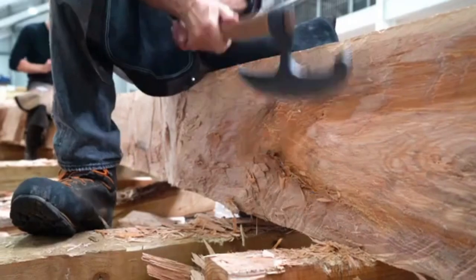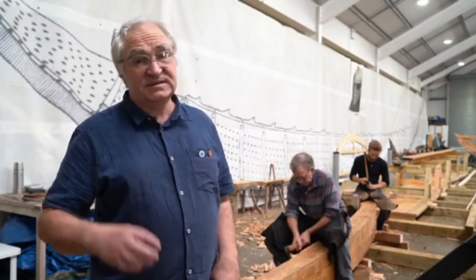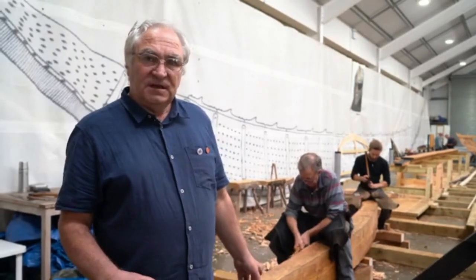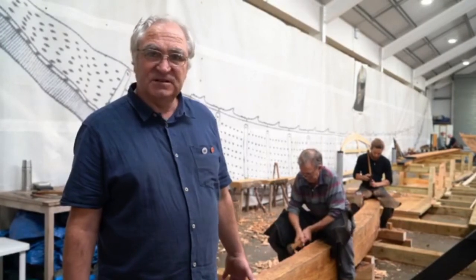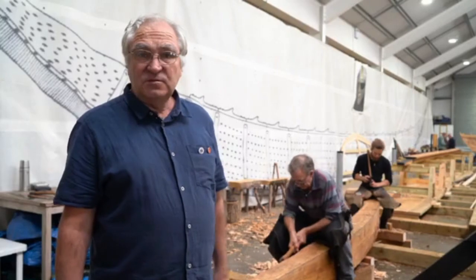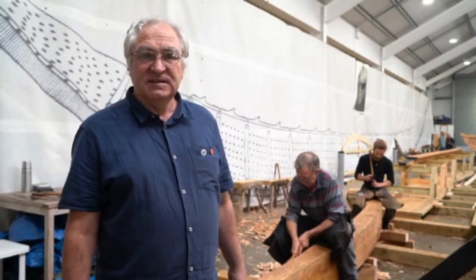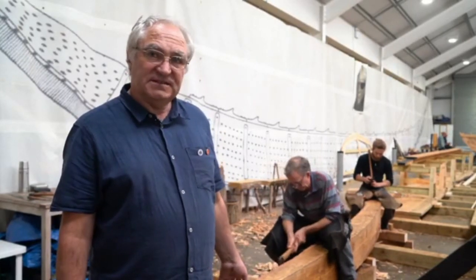Behind me is the stern underlout, which performs the same function as the bow underlout but at the back end of the ship. This one incorporates the extra length for the piece of keel that we had to cut off due to a knot. We're working entirely with traditional tools — with axes — to give us a comparison between how long that would have taken the Saxons compared to how long it might take us using more modern tooling.